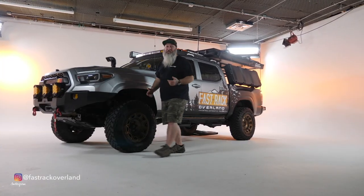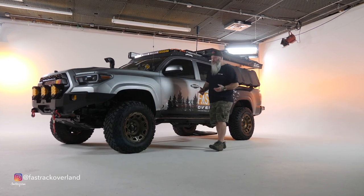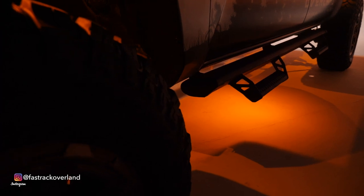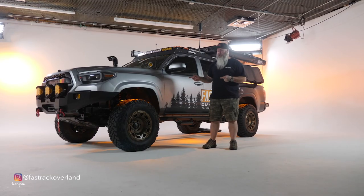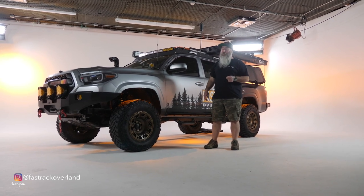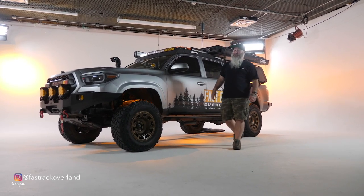One of my favorite things on the whole truck is my rock lights — I absolutely love these things. When you're sitting around the campfire and you've got these on, it's just enough glow to actually light up the camp. You may be wondering how those came on — my buddy Jacob turned them on with his phone. We'll talk about that a little later.